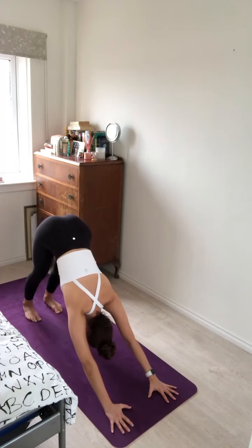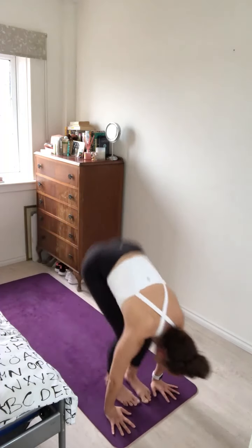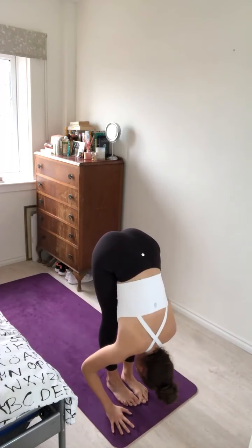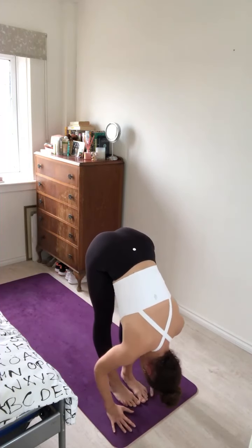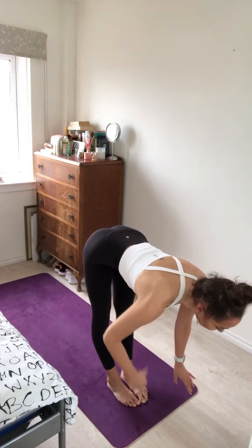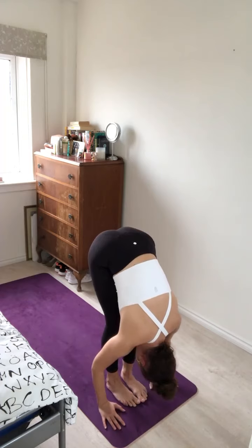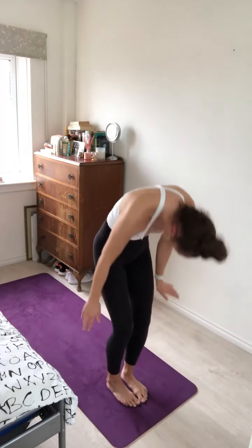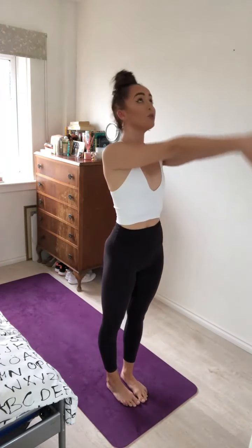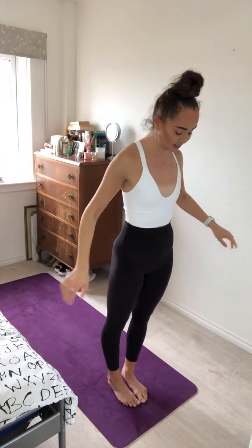Take one deep breath here and a sigh out of the mouth. Inhale, bend the knees, look forward, step or hop to the top of your mat. Exhale, forward fold. Inhale, halfway lift, long spine, drawing the navel in. Exhale, fold the body forward. Inhale, roll all the way up to standing, sweeping the arms up overhead, gaze to the thumbs. Exhale, hands to prayer at heart centre. Well done everyone.